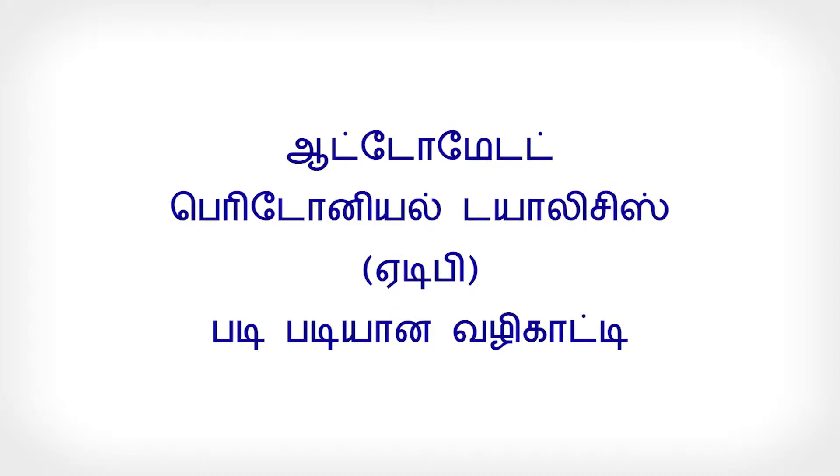Automated Peritoneal Dialysis, APD — Step-by-Step Guide.